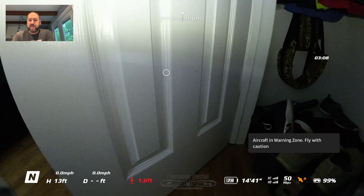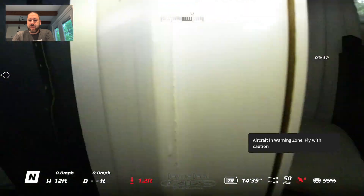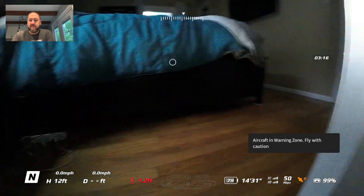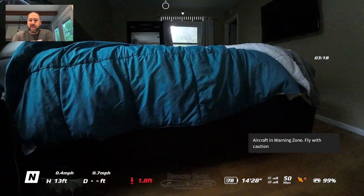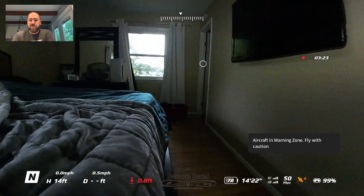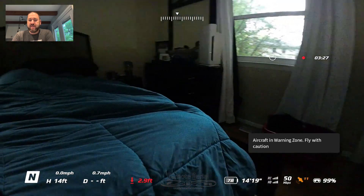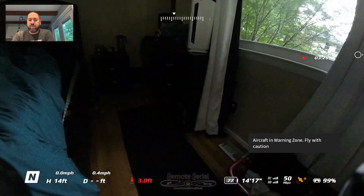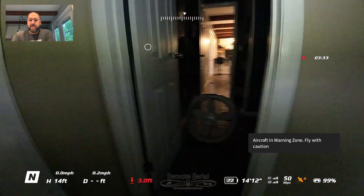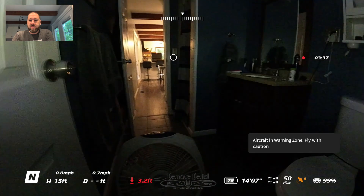Bumped into the wall a little there but didn't get stuck to it. Within the closet — nobody hiding there. Turn back around and now we'll go over the bed. Good light in this room so overall the camera view is fairly stable. It's really easy to control with the head tracking, looking to the left but continuing to fly forward — nobody hiding there.